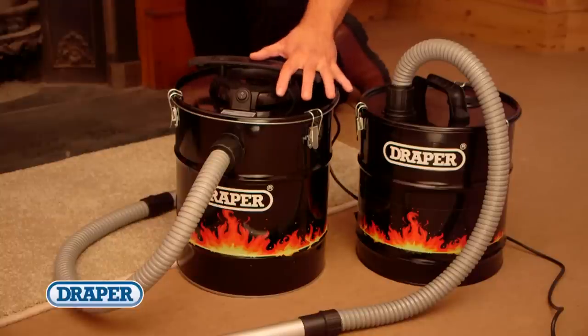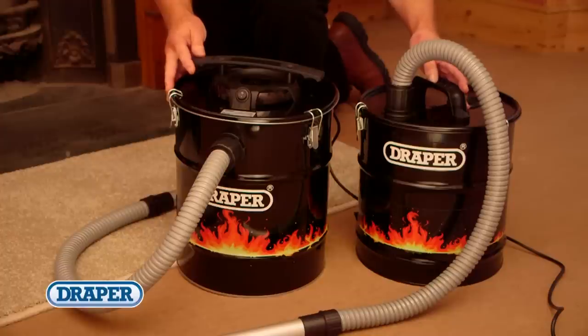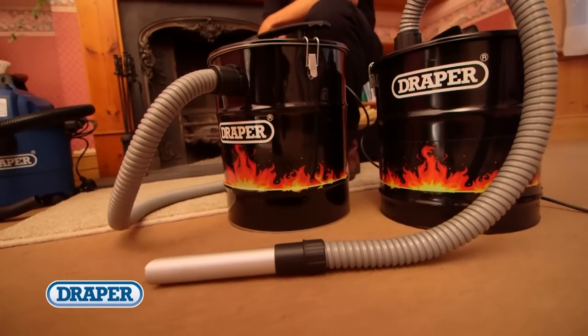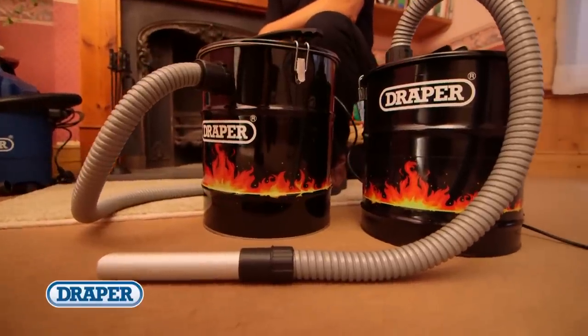Draper's ash vacuum cleaners are designed to handle hotter temperatures which could be hidden in seemingly cool ashes. We have added these essential ash cleaning products to our vacuum range — they're custom made for cleaning wood, coal or charcoal solid fuel ash.